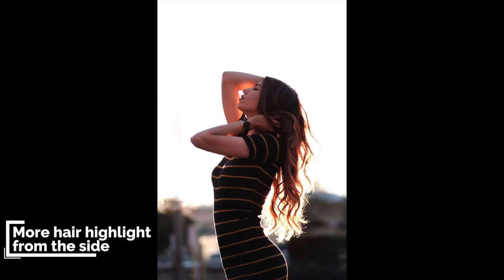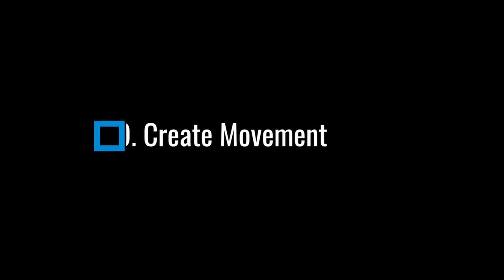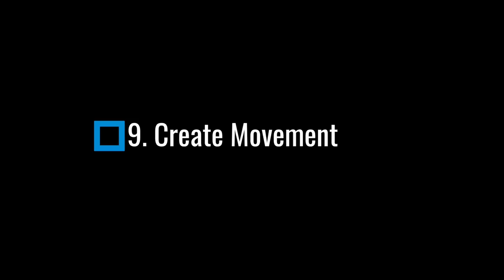My next tip is to use a side profile. The reason I use side profile is to get a nice highlight from the hair. As you've seen with this example, it has a nice highlight from the side of the body, creating a nice flowing light down the body. Using side profile creates a nice highlight.